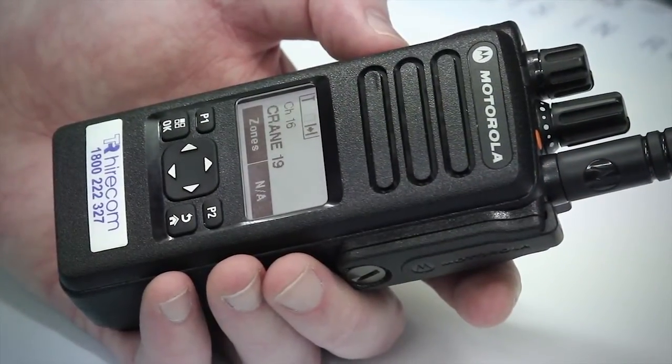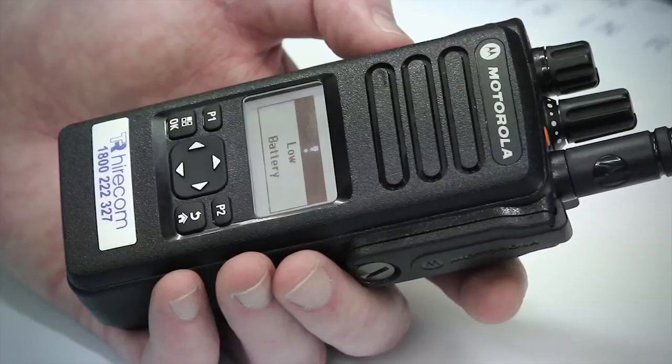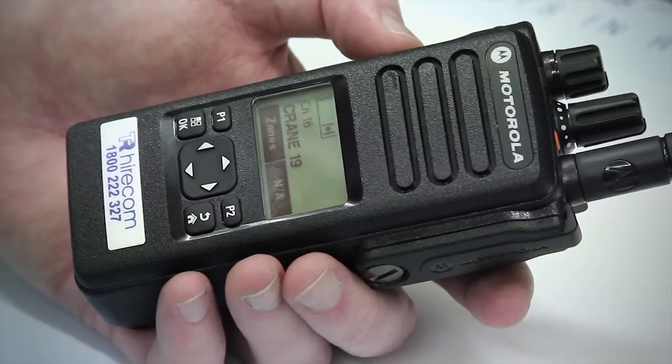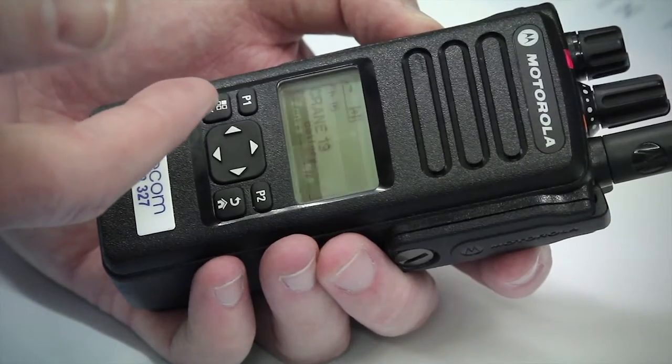Irrespective of whether your radio has a display or not, when it has detected that the battery charge is low and needs to be replaced soon, there will be an alert tone of two short beeps. These beeps will happen when the radio has completed transmitting, so when you hear these tones, you know the battery is due for a recharge.